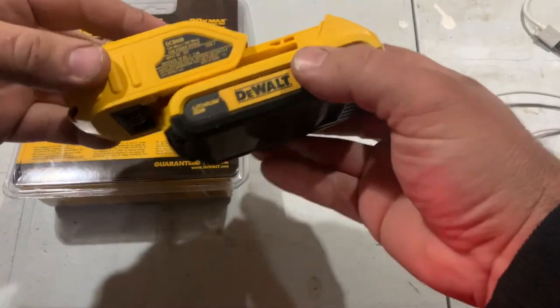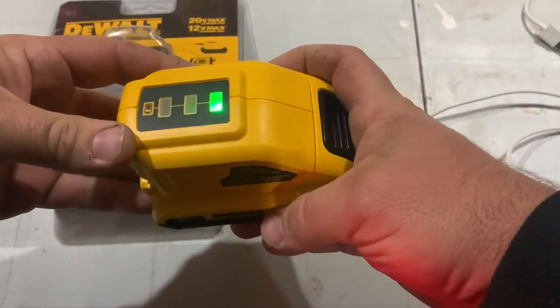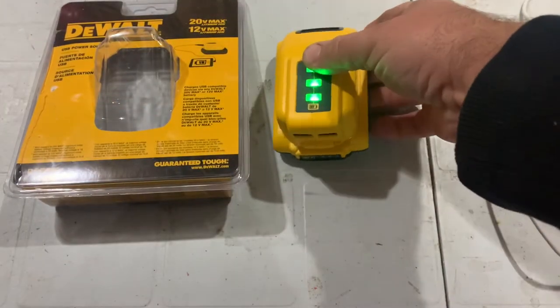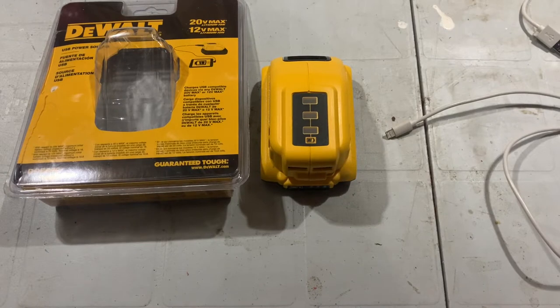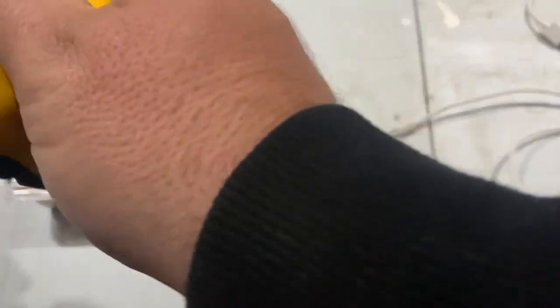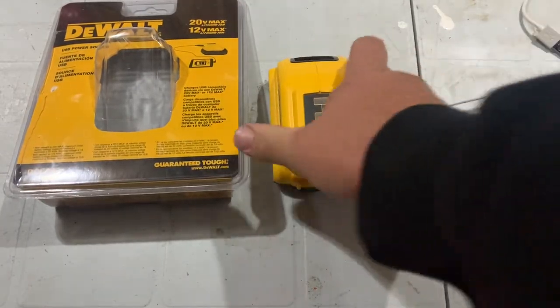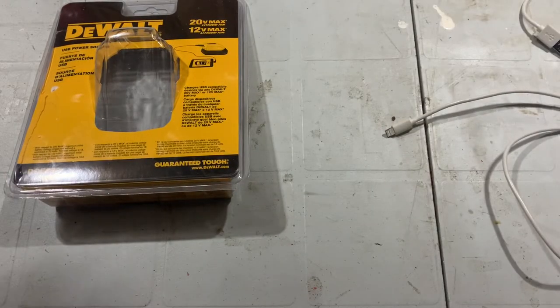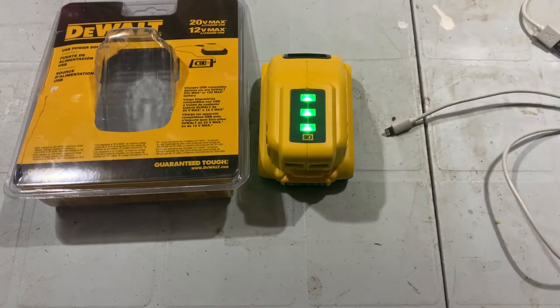Let me show you how she sets up. It just snaps on and then gives you three lights to let you know how much juice is in the battery. That stays on for a minute or two. One of the quirks is that one of the selling features — the three-light system on top to show battery level — is great, except once it's on there, there's no way to tell how much juice is left. You can't push the button. The only way to do it is to take it off and slide it back on again. Not a big deal.